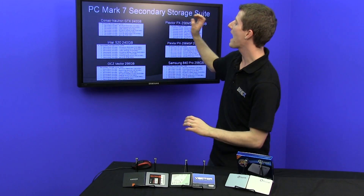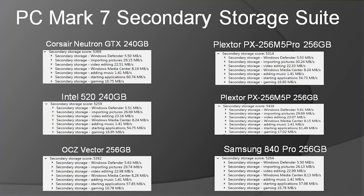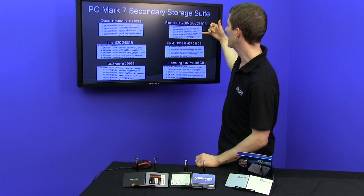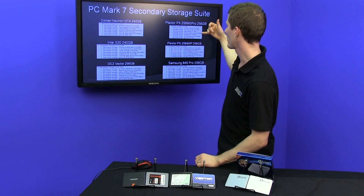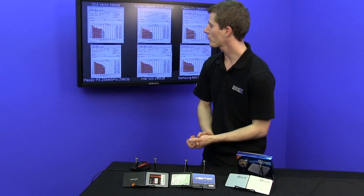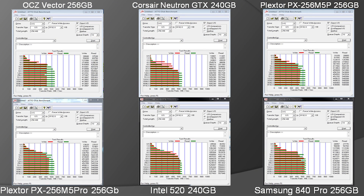Looking at the actual scores, we can see again how our M5 Pro Extreme and our M5P compare. The actual performance numbers are only slightly different, and in some applications the M5 Pro Extreme actually comes out slightly ahead, such as in the Windows Media Center test. Moving into our Addo tests, we see much the same thing — the performance is very similar.